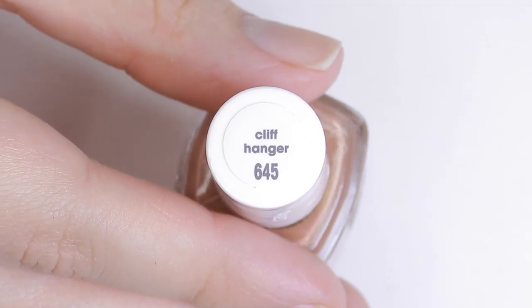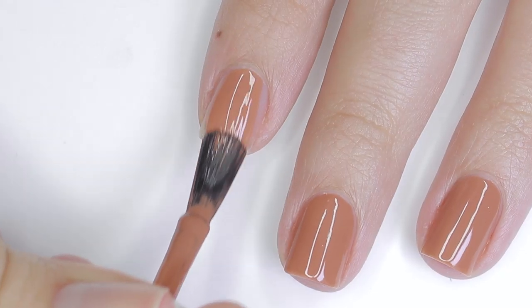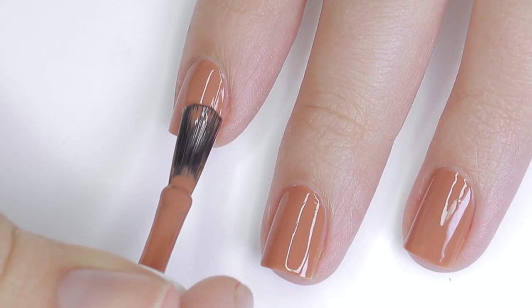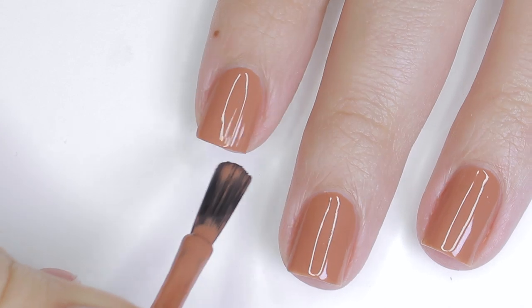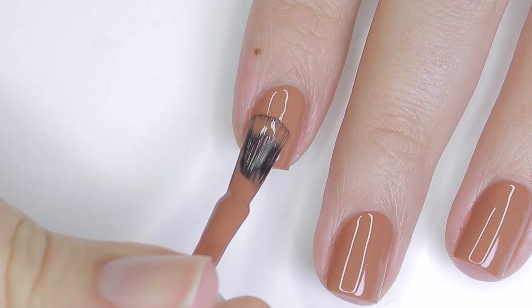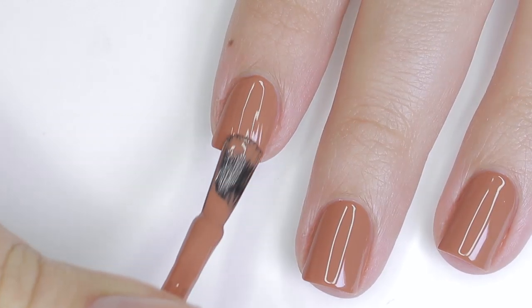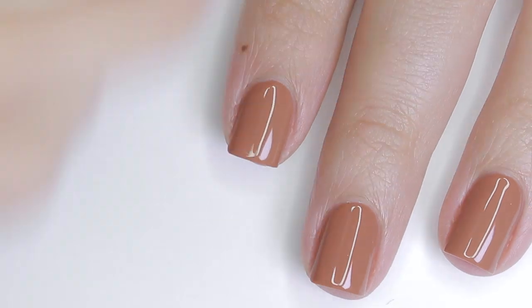Moving along, we have Cliffhanger, and this is described as a milky brown nude polish with pink undertones. This is a really pretty, rich brown shade. I think for those of you that are a little scared to wear browns, this would be a good introductory color. It's actually really flattering, and the formula is so amazing — it just makes it a dream to apply.